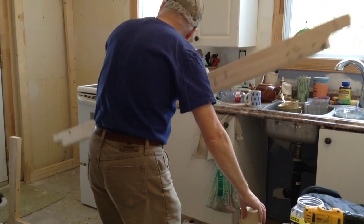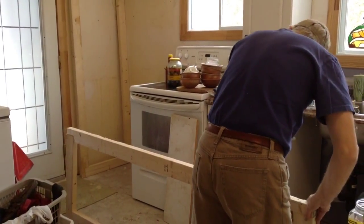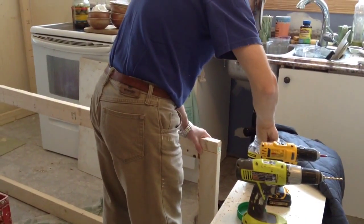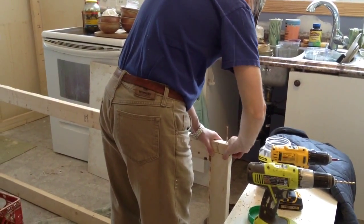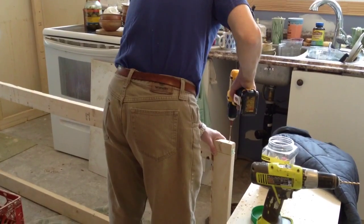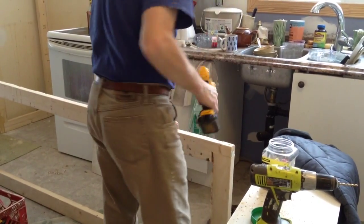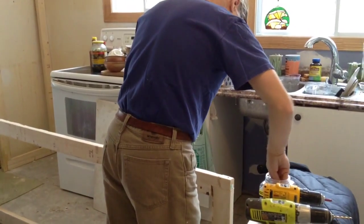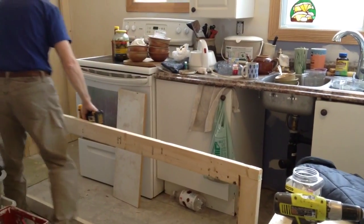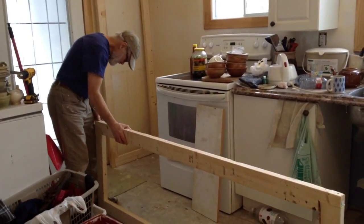It looks like you're making good progress on it. We should check out the drywall, see if we have enough. Should I go get some if we don't? We'll review our options. I think there's some plywood hiding somewhere. This side here would be nice if it was tiled. We don't have any of the white tile legs — just two of them.